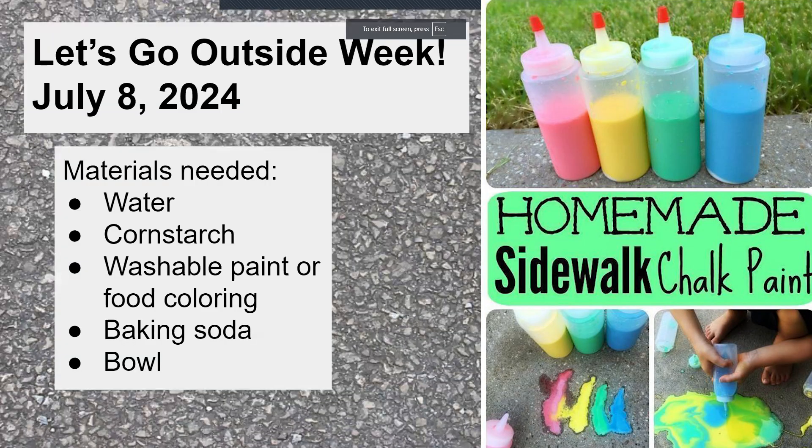I always like to experiment on my own before I do it with you guys, just to make sure I do it right. I actually made this one earlier this morning, and it's a lot easier than I thought it was going to be. So today we are going to be making homemade sidewalk chalk paint.